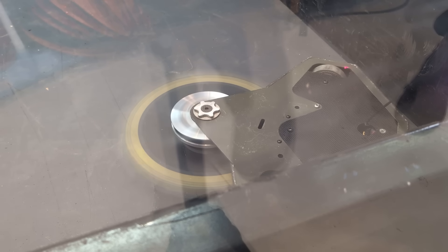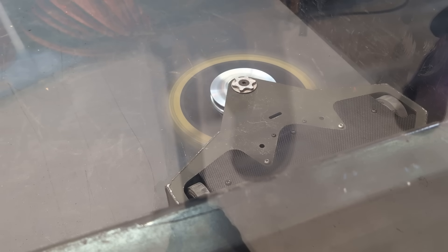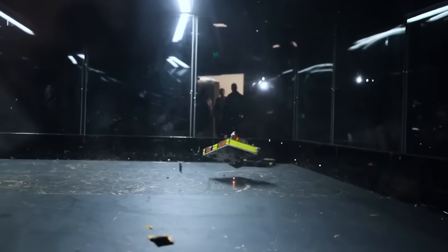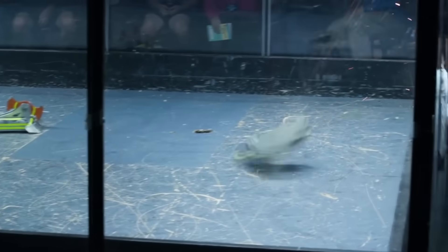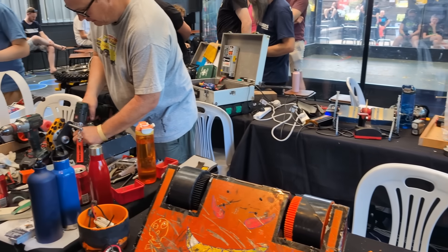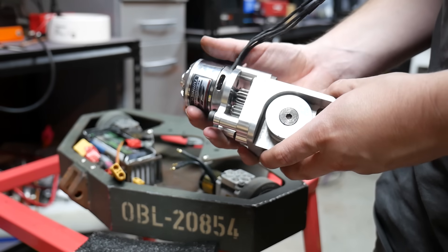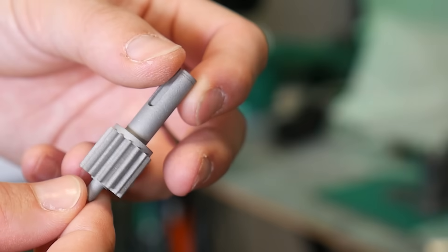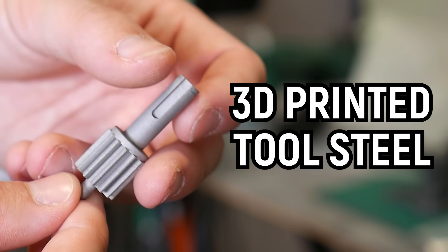But there's one big problem. This robot is too destructive. With a weapon blade that weighs over 4 kilos at speeds of over 7,000 RPM, our arena simply can't handle it. So to compete in the upcoming RoboWars Nationals 2024, I'm going to have to nerf it. But the real question is, can a 3D printed gear train survive this?